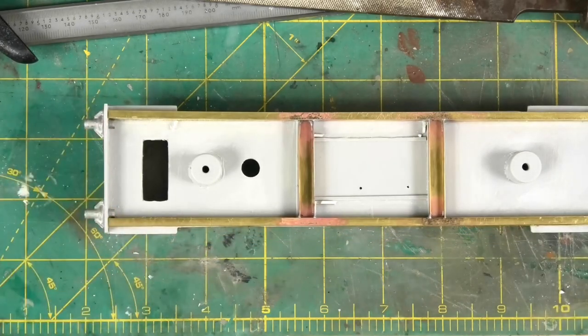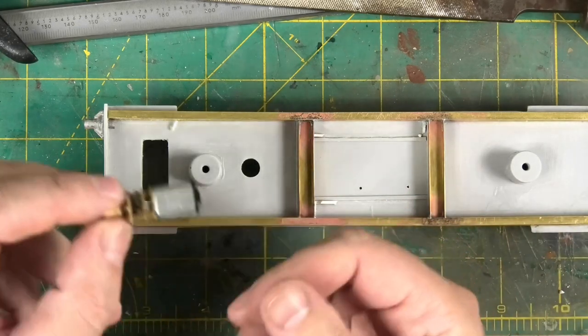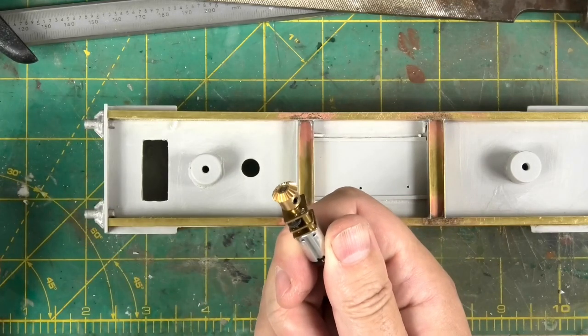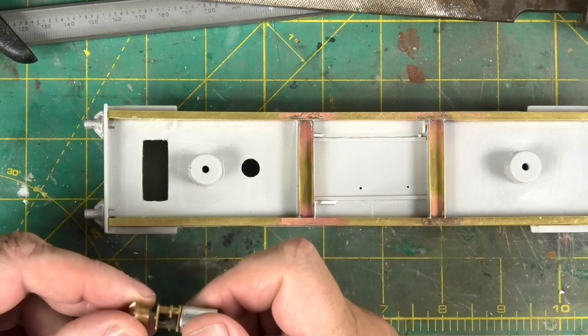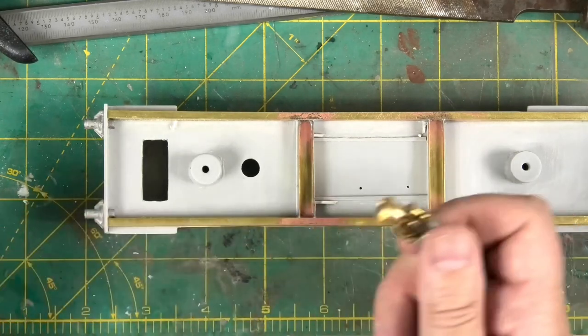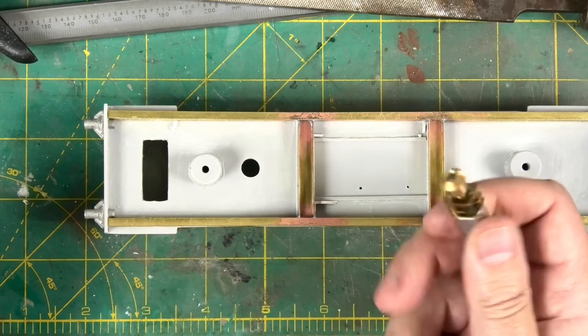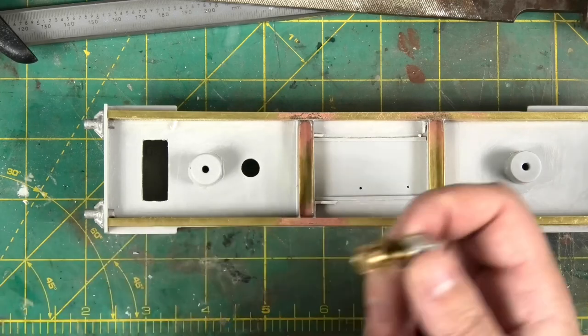I purchased from the same website as the brass — eBay obviously — a little gearbox and a motor, and I also bought some bevel gears. The intention is to make this self-propelled crane self-propelled, and it was the trying to source gearboxes and motors that caused the delay to this project moving forward.